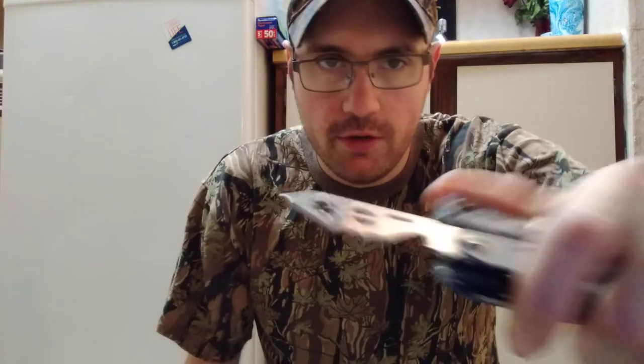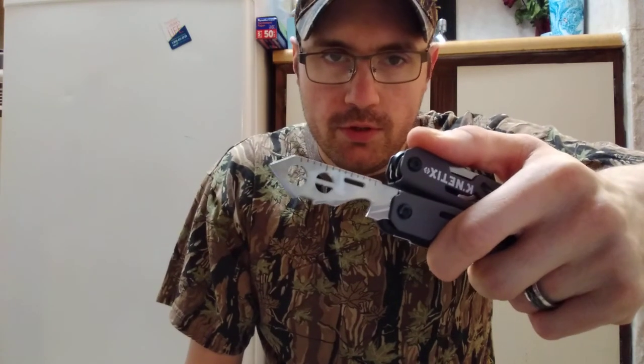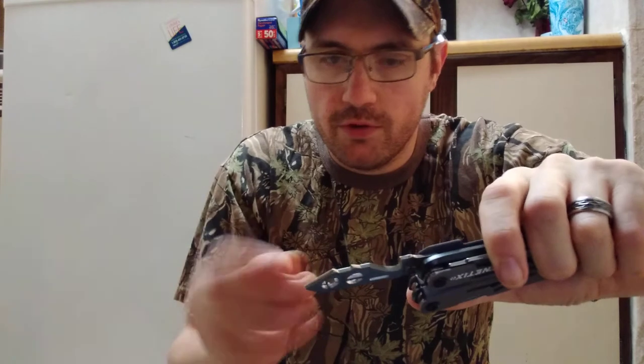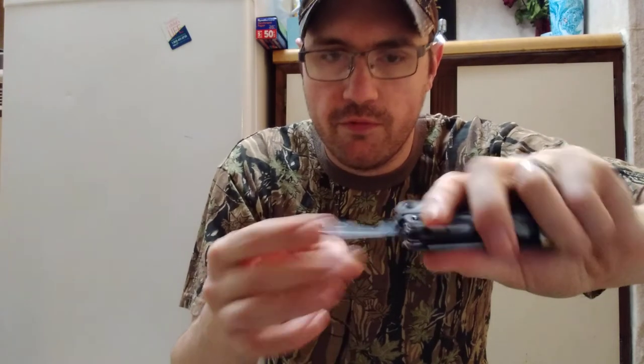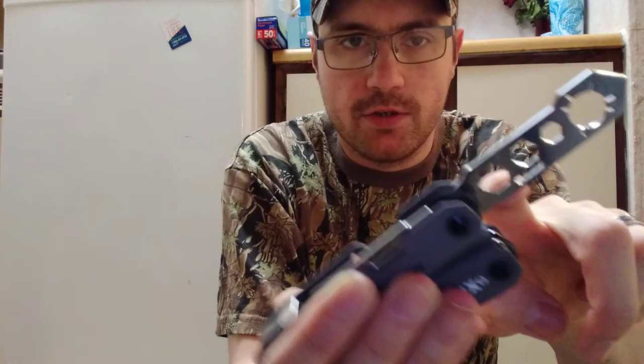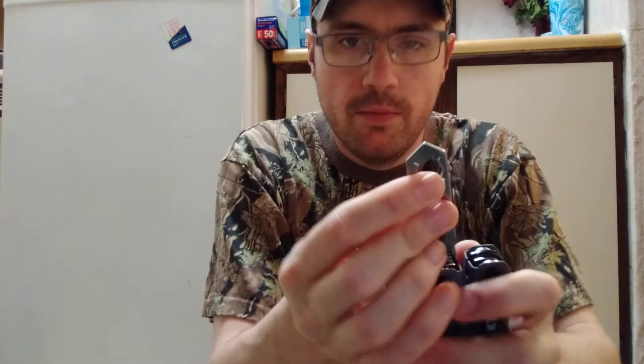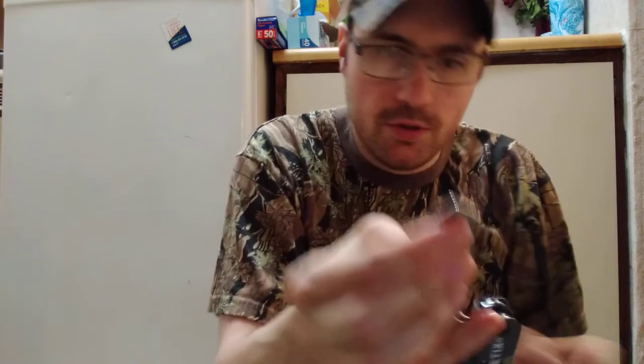There's a vane stripper right here, so I can take the fletchings or the vane against the arrow and pull them right off. The way I used to do it — the way I learned on YouTube — was with a butter knife or a razor blade, and this should be a lot safer. There's also a broadhead wrench, different hex wrenches that you may need to use for loosening or tightening nuts — good for mechanical or fixed blade broadhead wrench, which is really nifty.